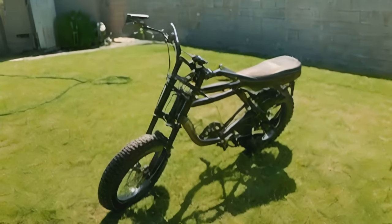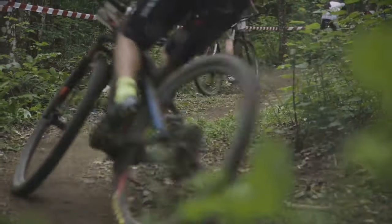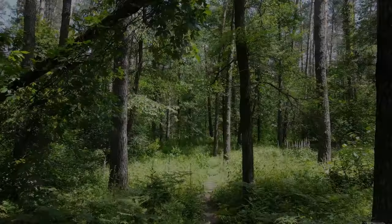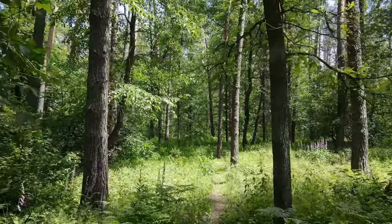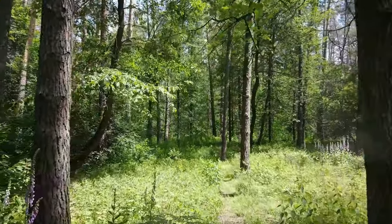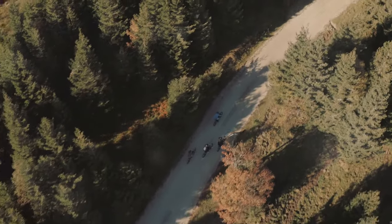In this video, I'll be examining the Valen Rev Plus, giving you a detailed look at what sets it apart from other similar bikes on the market and where it might fall short. Whether you're a seasoned rider or new to the e-bike scene, this review is tailored to help you make an informed decision — so gear up and let's get rolling.